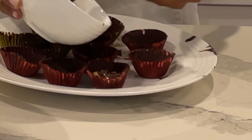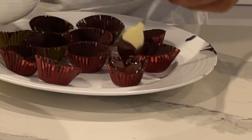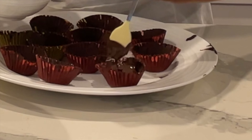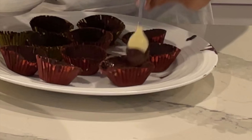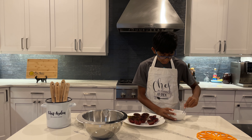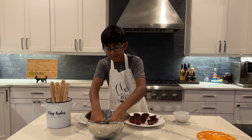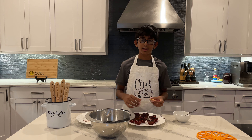Make sure to fully cover the top so that when you take it out of the wrapper there's no peanut butter showing. Once we do this with the whole plate — or in my case, plates — I'm going to toss these back in the fridge, let them chill again so they get hardened, and then we can try them out. Yummy!